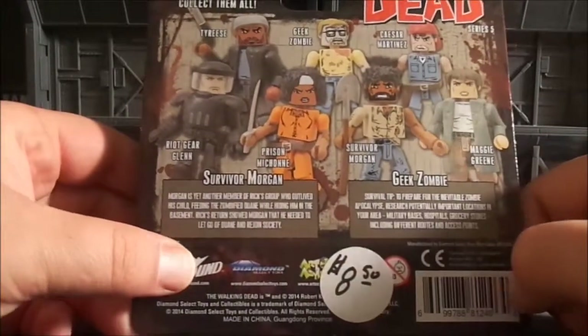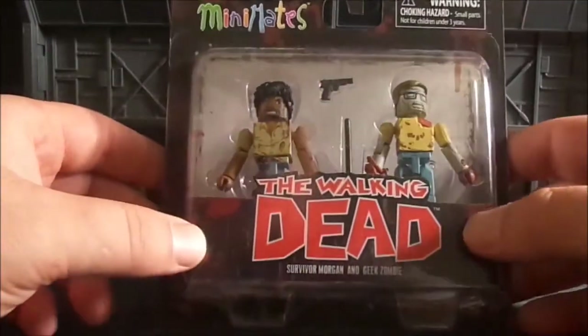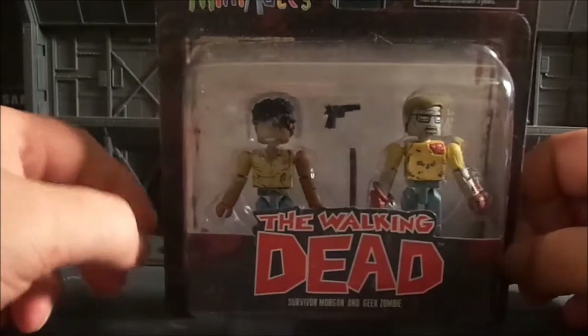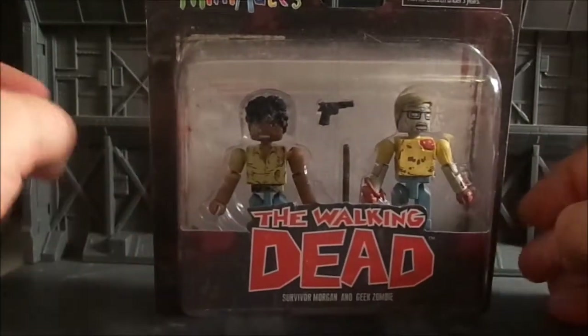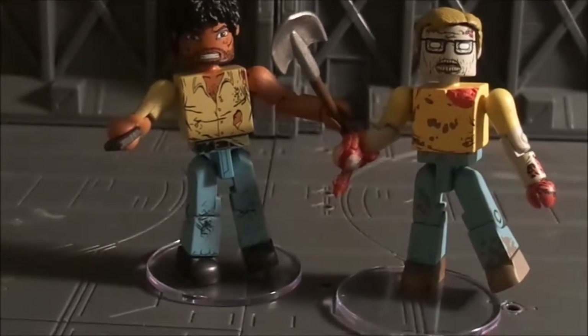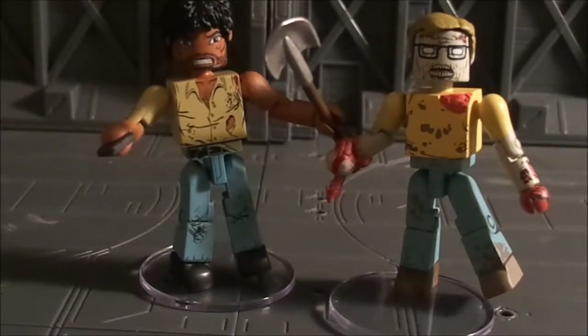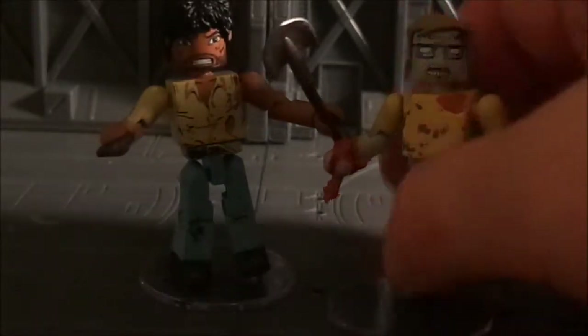There's a sticker on it. I'm going to go ahead and pause the video for a second, I'll come back and have the package open and we'll take a look at the figures. And we are back — we've got the packaging opened up and what we have is survivor Morgan and the Geek Zombie. Let's go ahead and start off with Morgan; I'll toss the zombie off to the side.